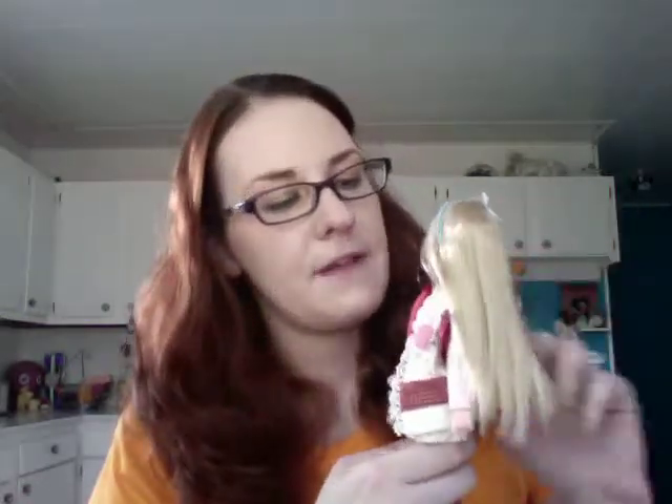She kind of looks like she's been hit by a car right now, but the backpack fits very well. So I think I'll just leave it on her for now. Thank you guys, that's all I wanted to show you. Bye!